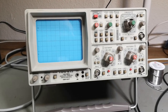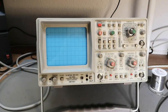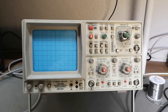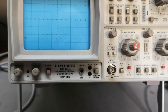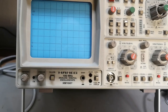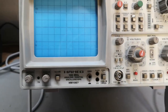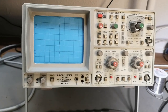Welcome to a new test and teardown video. I think this one is the last Hameg scope I will play with this week — I think I've been through all of them now. This one is the flagship of the 90s: the 100 megahertz analog-digital HM1007. Wow, I am happy about that one.